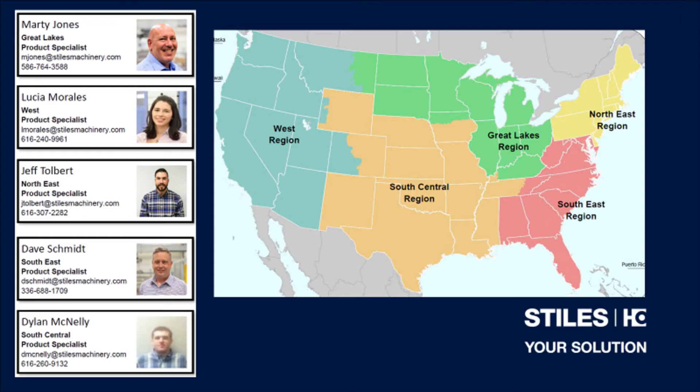If you have any questions about the machine we covered in today's video, or how a HOMAG edge bander from Stiles Machinery could benefit your shop's production, please contact your region's edge product specialist. My name is Jeff Tolbert. Thanks for stopping by.